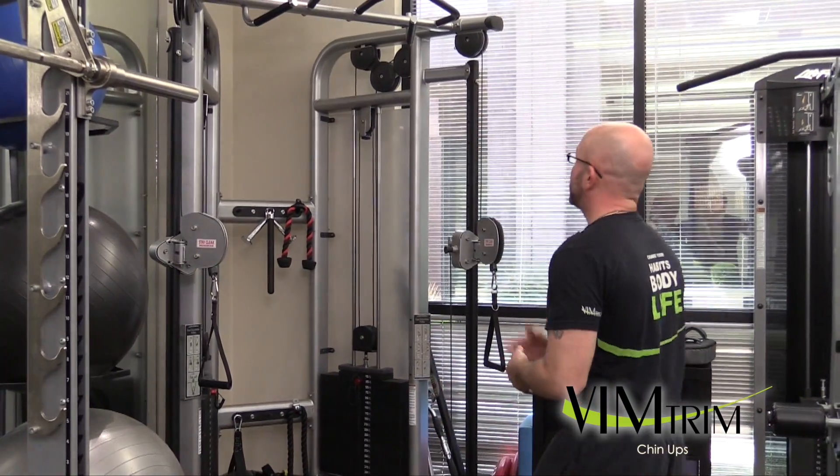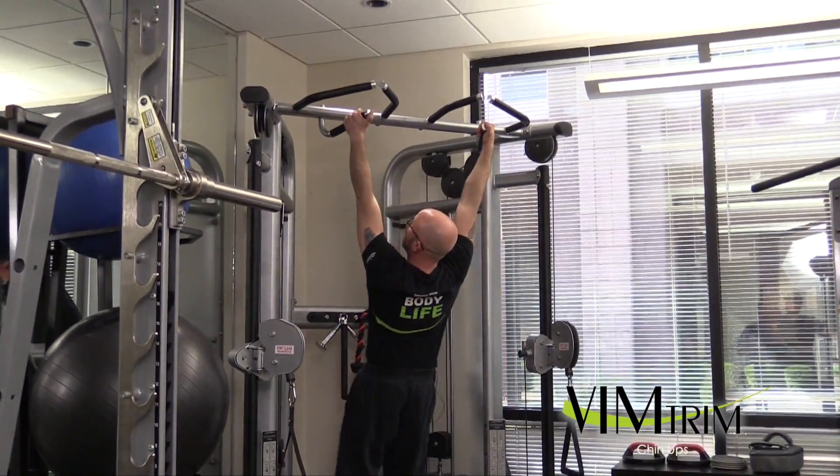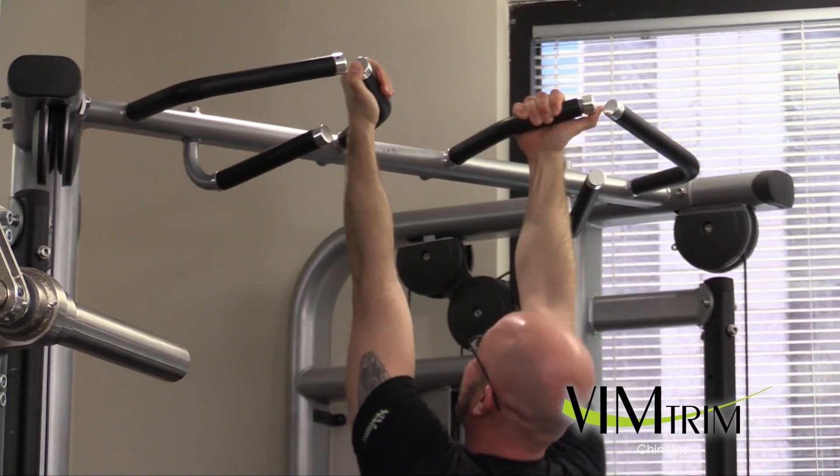A proper chin-up — if you're a short guy like me, basically what I have to do is jump up here and grab right in the side. And this is where we want to hold.